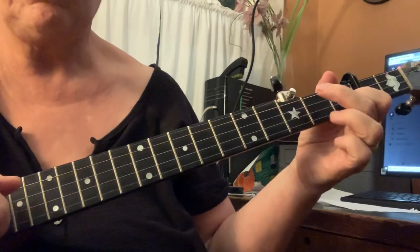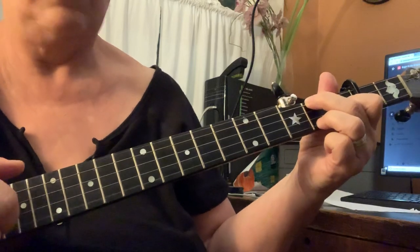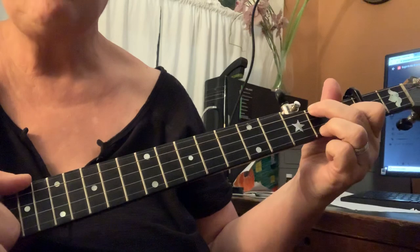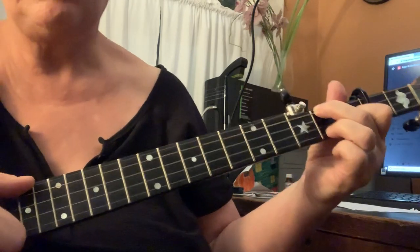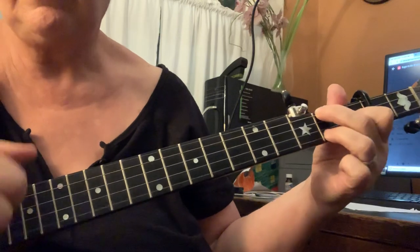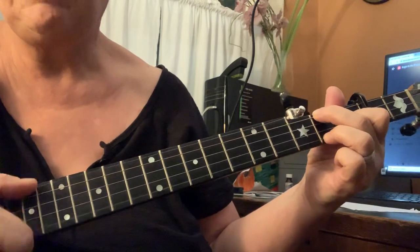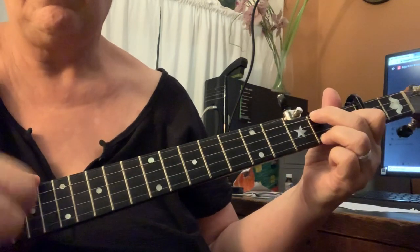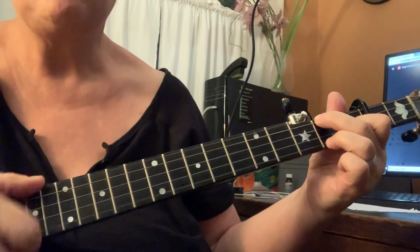Now I want you to make a C chord — and don't gripe about it. So just kind of strum, ditty, bum, bum. That's like hitting the first string and then the second string. And then we're going to hit the first string. Hammer on, ditty, bum, ditty. That's a hammer on you're doing with your ring finger at the second fret of the first string. Bum, ditty, bum, bum, hammer on, ditty, bum, ditty.